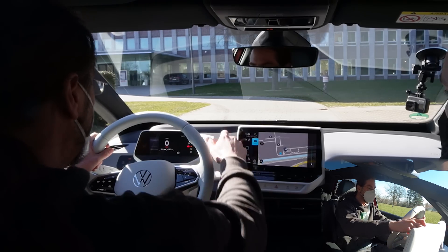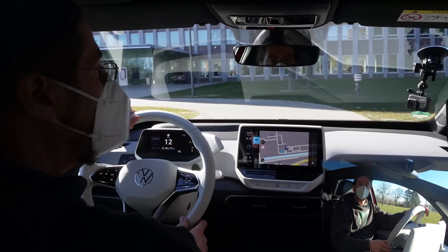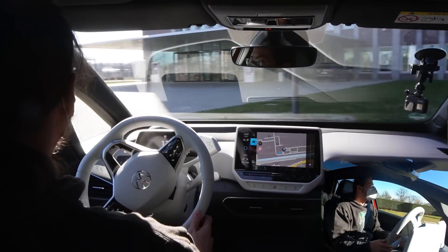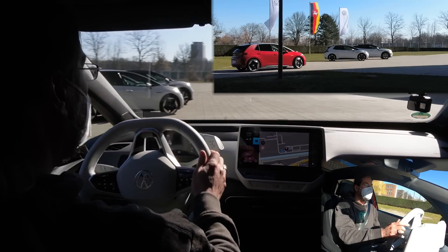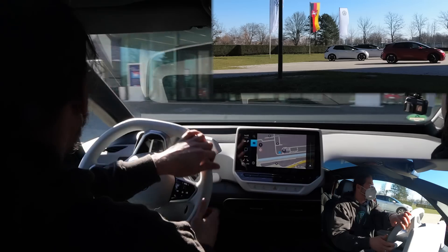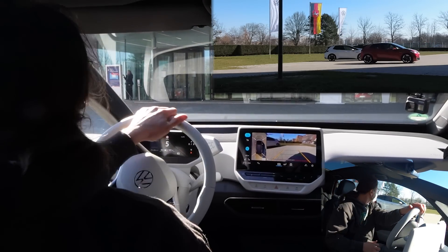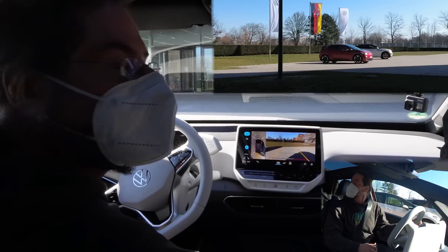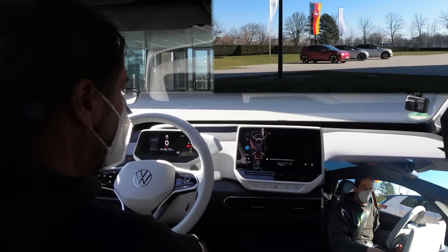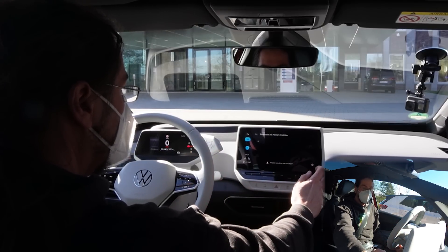Now we're trying the memory function to save your parking at home or at work. You do your normal parking as you usually would, then put it in park, go to the park menu, and save a memory.